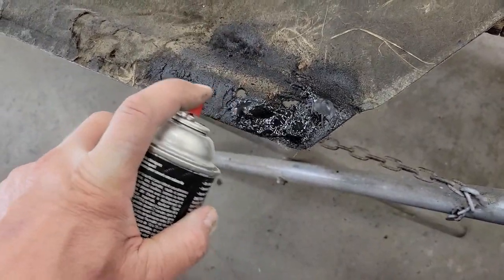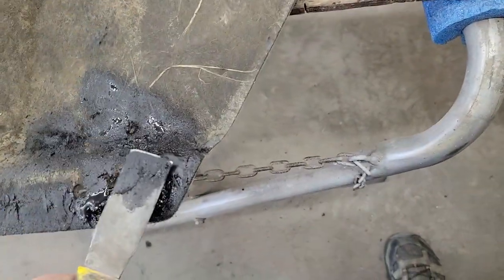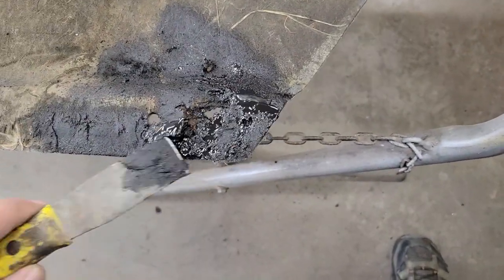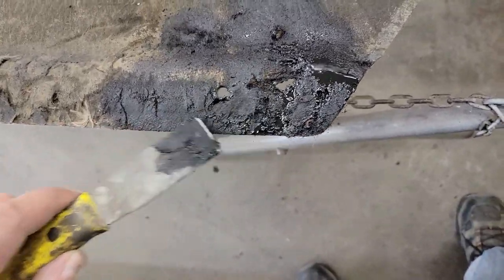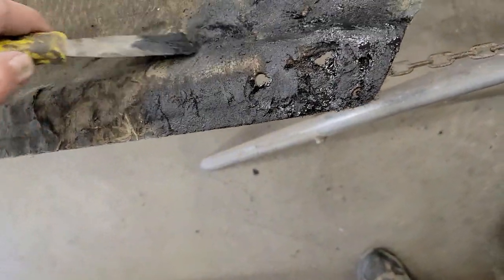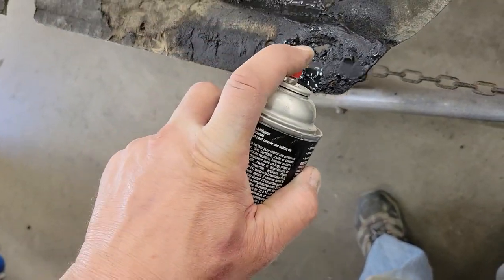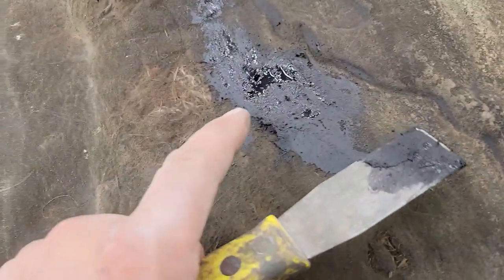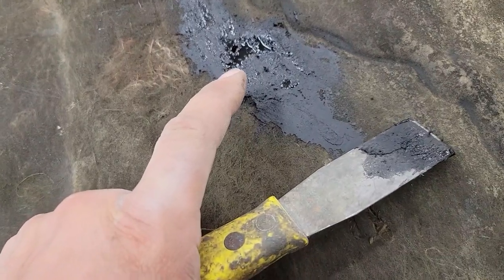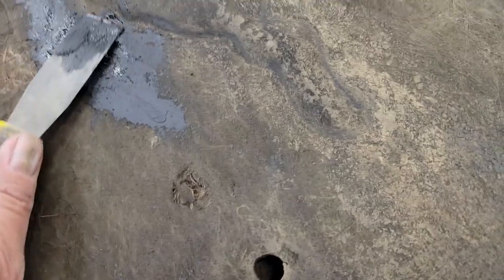After I spray it on a little heavier, I just take a putty knife to help smooth it a little bit and work it in. It seems to help just to get that shape back. I filled the damaged areas with bed liner and smoothed it out with the putty knife, so that'll help.